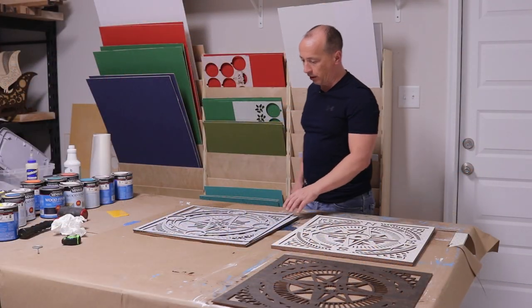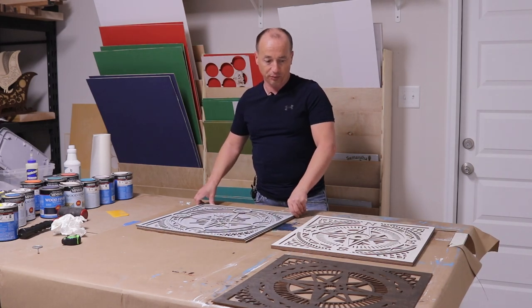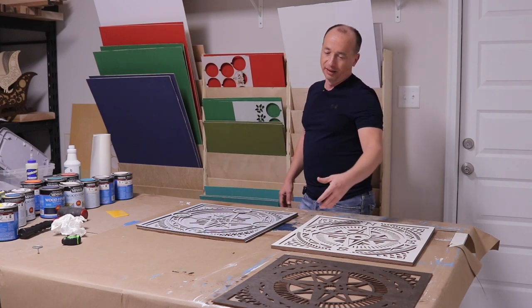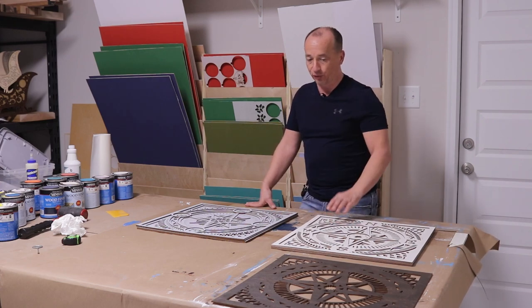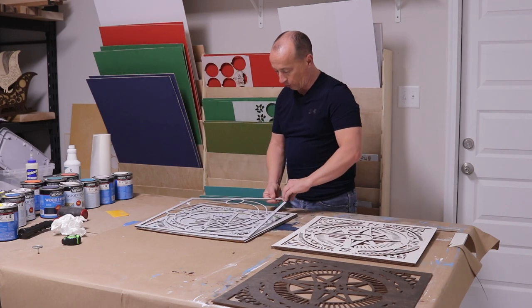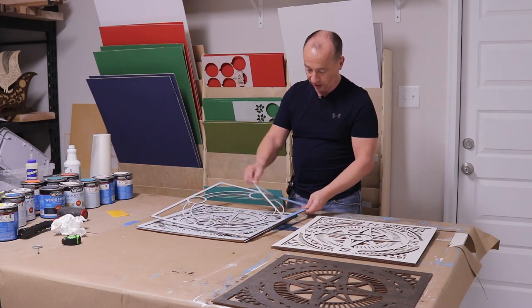So we got our nine pieces cut here. I honestly have no idea how this is going to turn out because I'm kind of disappointed with the stain. That's supposed to be classic black - I probably should have just painted these. We're going to go ahead with it as a trial and see how the colors turned out. Not quite as vibrant as I would hope. I need to get the masking off of these eight pieces, knock that out real quick, and then we'll start stacking them and see kind of how it looks.